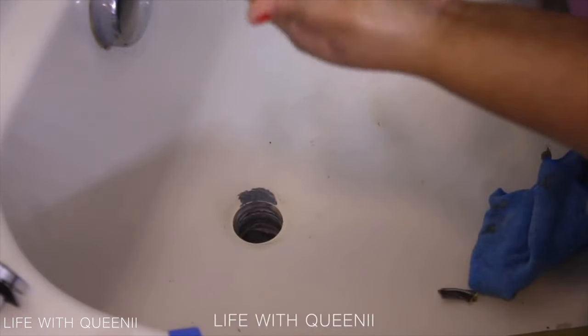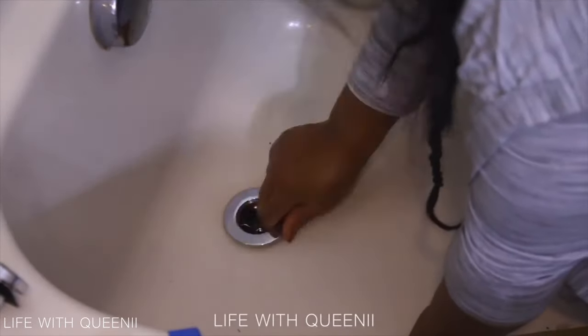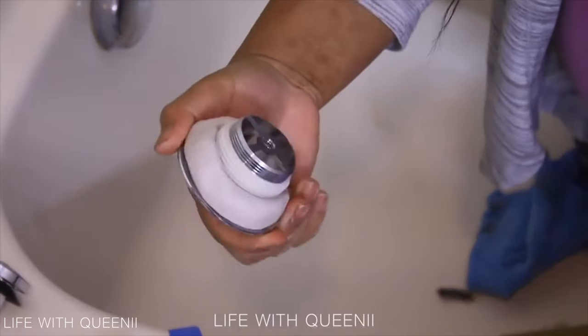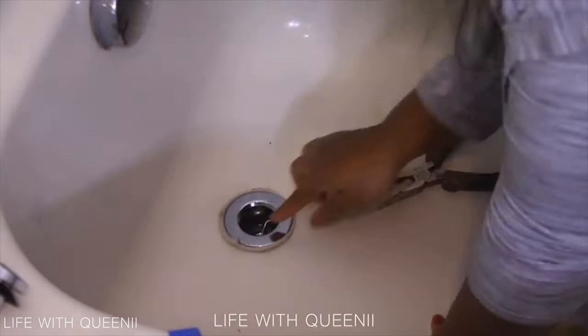To install a new drain, you're going to need plumber's putty — it looks almost like play-doh. Roll it into a rope, maybe a little under an inch thick, and put it on the base of the new drain. Don't worry about what squeezes out — you want that to happen. This is going to seal the space between the drain and the tub and create a waterproof seal.